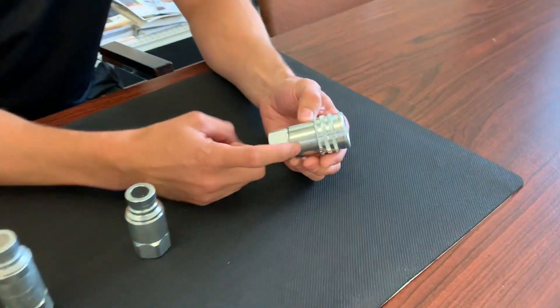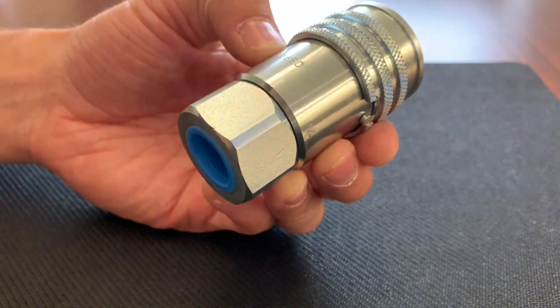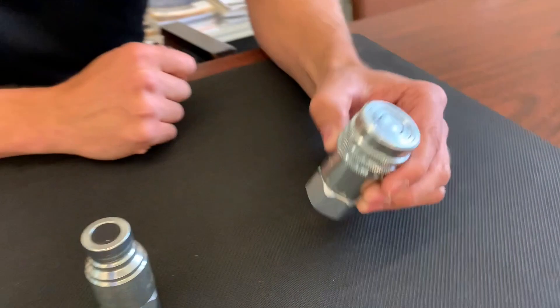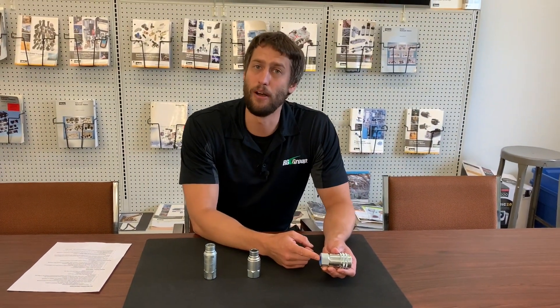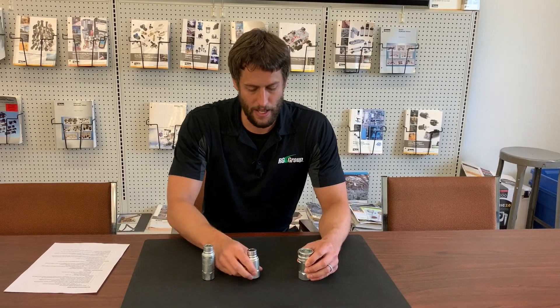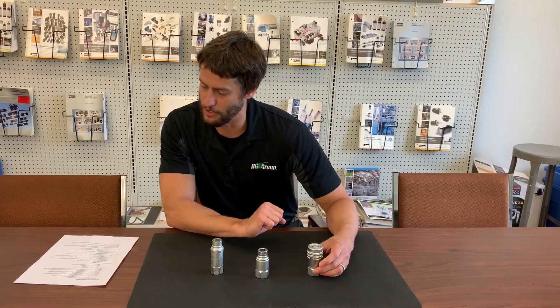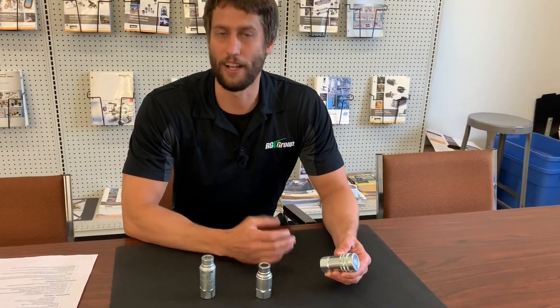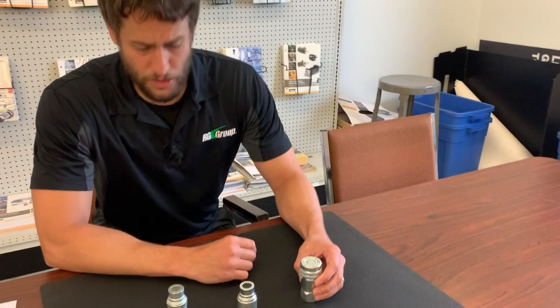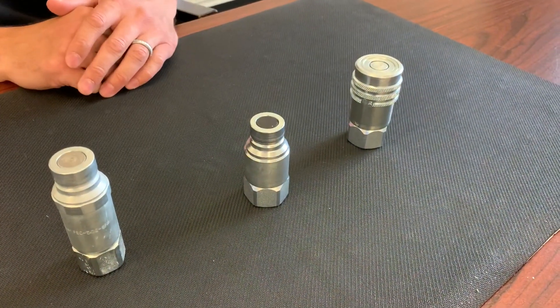It's a two-piece design, meaning the body and the port are two different pieces, which gives you more thread options. These are offered in sizes ranging from quarter inch to one inch. Standard is female NPT or female SAE, and pressure ranges from 3000 to 4500 psi depending on your configuration. No lock sleeve is standard, however a locking sleeve is offered. These are very common on skid steers, mini excavators, hydraulic tools and attachments, as well as many other pieces of equipment.